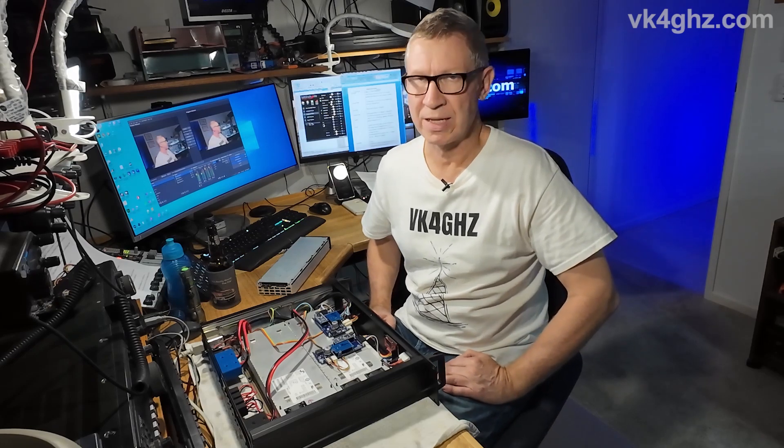G'day, it's Adam VK for GHZ. Today I'm going to show you how to reverse the fan direction in your LTCH Flatpak 2 rectifier. It's really easy, doesn't involve any soldering and only takes a few minutes.